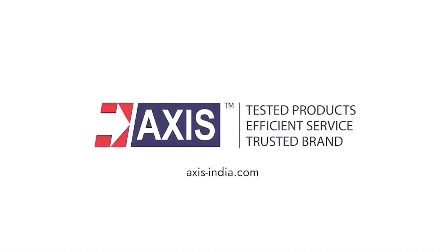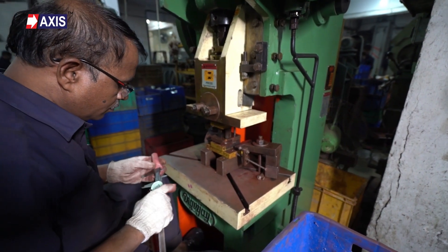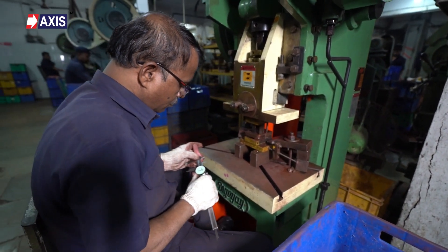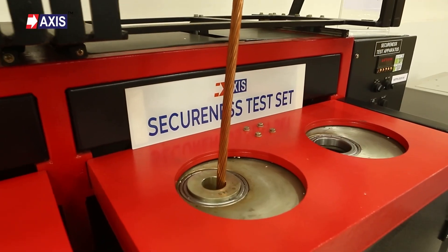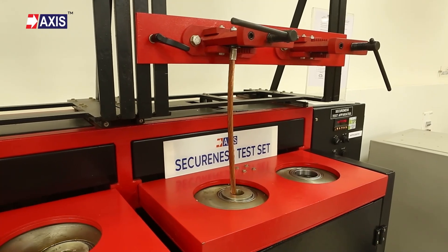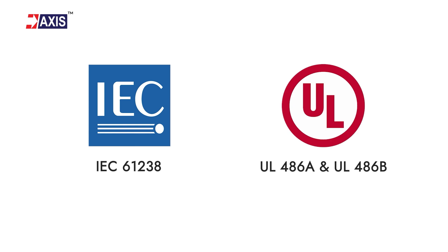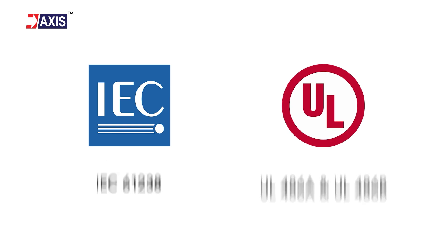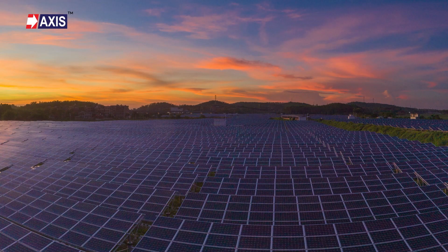But why should you listen to us? At AXIS, thousands of cable lugs and connectors are manufactured and supplied daily. Each of them undergoes rigorous electrical and mechanical tests in accordance with IEC 61238 and UL486A-486B standards.